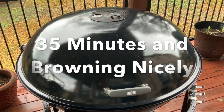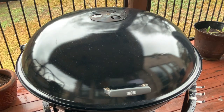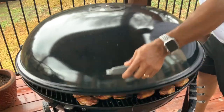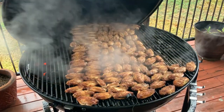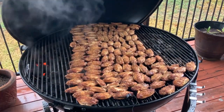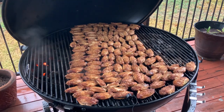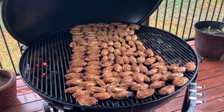We are 35 minutes into this cook. We are browning up nicely, folks — absolutely amazing. These things are cooking up evenly. We have at least another 30 to 35 minutes to go, and we'll call these babies done. About 150 awesome seasoned wings. Once we get these babies off the grill, we'll take them in and toss them in three different sauces — buffalo, barbecue, and lemon pepper. I'll show you those steps once we get to the cutting board.